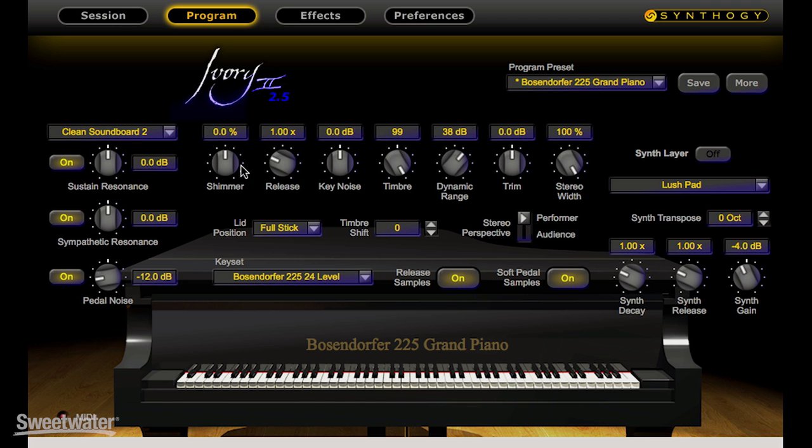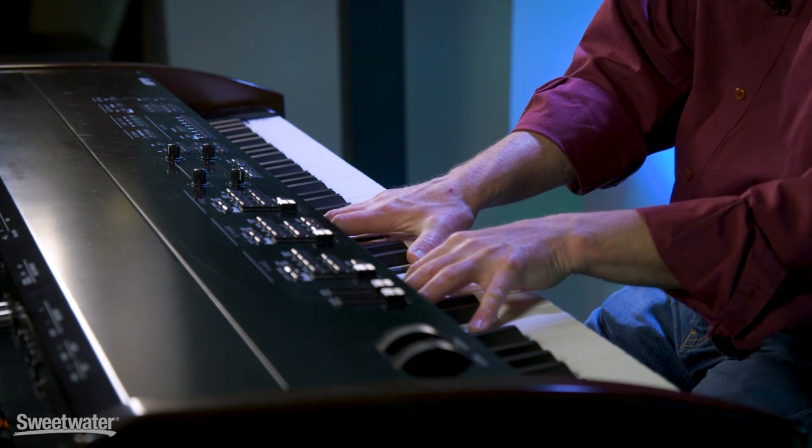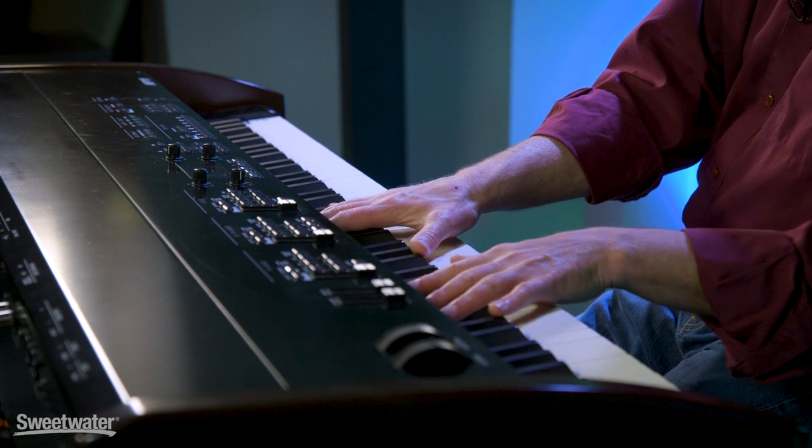There is a new feature in Ivory 2.5 called Shimmer, which will enhance or reduce the decay time of the higher partials of the piano. Many of us when we sit in front of a grand piano will notice the higher partials ringing out at different times in different circumstances. Here is the normal Boesendorfer decay — and if I increase the Shimmer, you'll hear a different decay. Here is Shimmer.